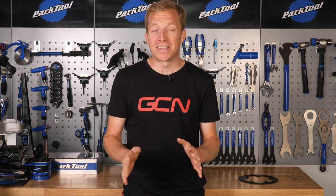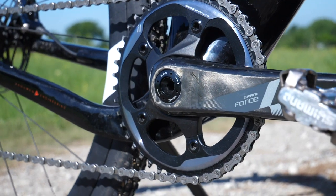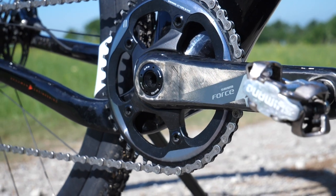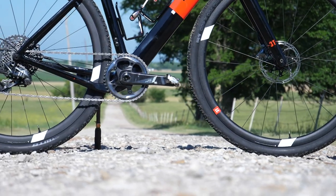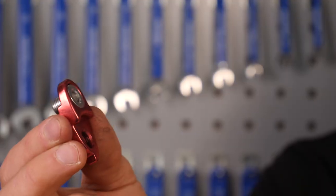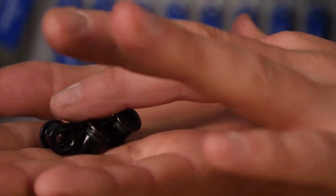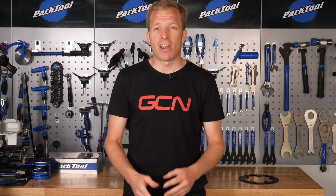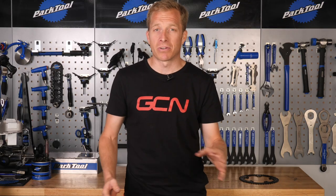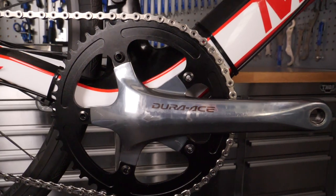First, you need to make up your mind if one-by is definitely the way you want to go. Personally I'm a little bit unsure of it, hence why I'm going to hack my way to it today. You are going to need some special parts, and obviously a bike plus the components to turn it into a one-by bike. I've been digging around in the attic and found a frame and some old components, but you can do it with an existing bike too.